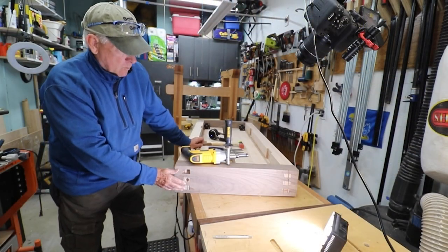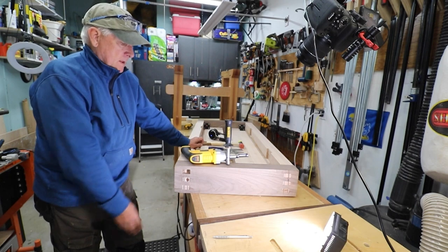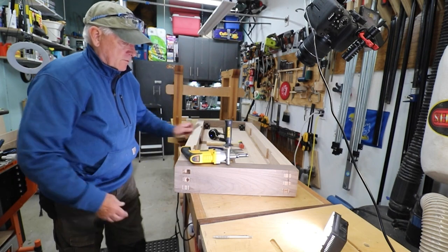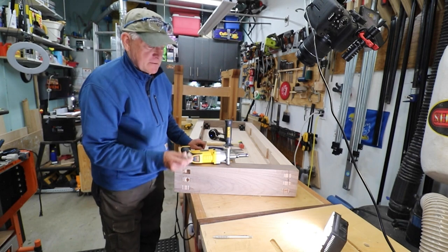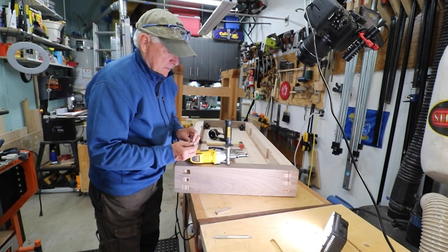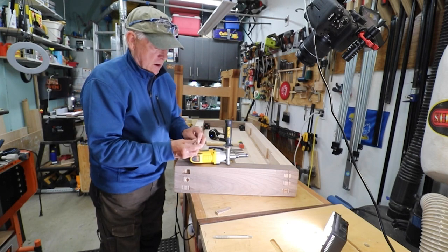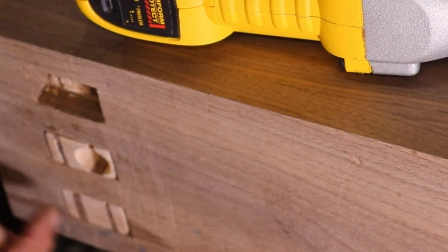My son and I were gluing together my Samurai Carpenter workbench. We got to the point where everything was glued, clamped, and really tight, and then we were going to drive the wedges into our split tenons. Because I had cut them the wrong way, they basically shattered — they wouldn't drive in far enough and would simply break along the grain.